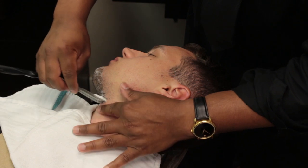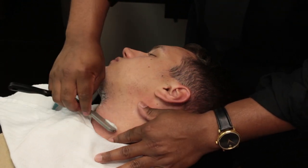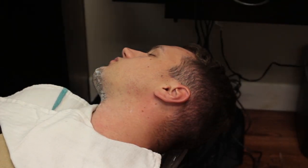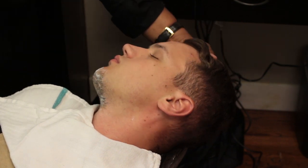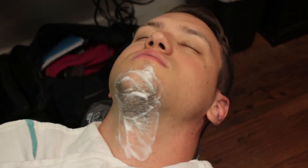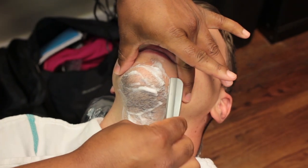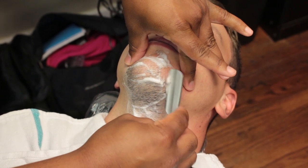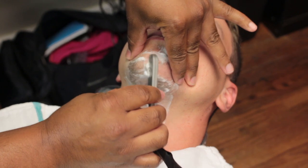Stand at the client's right side and reposition his face to access shaving area number 11. Hold the razor in a freehand position and stretch the skin. Shave across the chin and continue shaving until the entire chin area has been shaved to a point just below the jawbone.